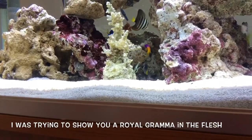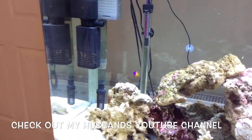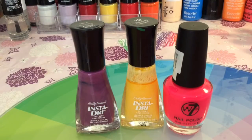Welcome back, all my nail art lovers! I tried many times to get a close-up shot of this fish in the flesh but it wasn't happening. But if you want to see more marine fish and you love marine fish, please check out my husband's channel, Fish Fingers — he's new to YouTube and all the support would be very much appreciated.